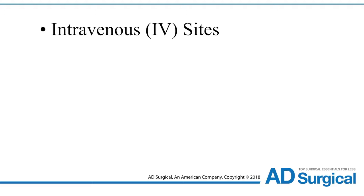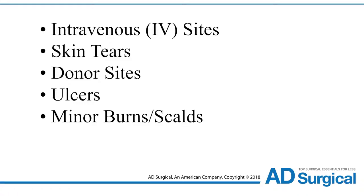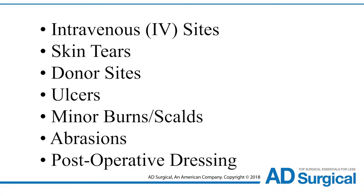Transparent film dressings are indicated for management of intravenous IV sites, skin tears, donor sites, ulcers, minor burns and scalds, abrasions, and as a post-operative dressing over sutures.